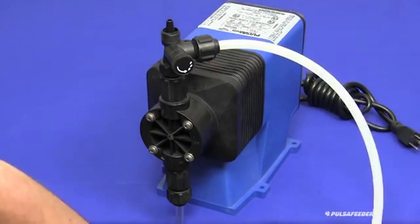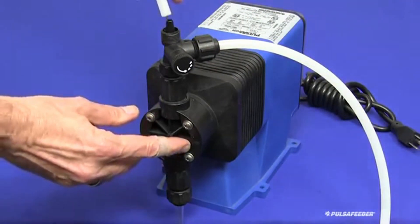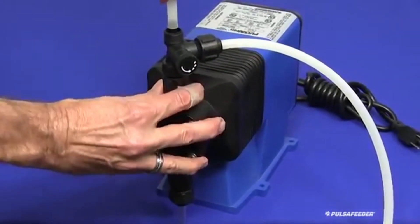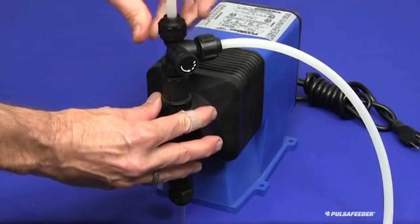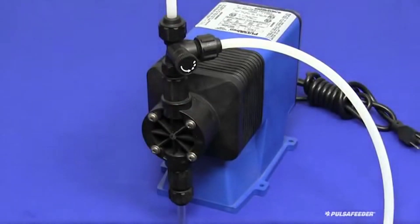Installation of the discharge tubing is next. Slide the cap onto the tubing and press the tubing onto the discharge nipple as firmly as possible. Then tighten the cap by hand. Secure this tubing as best as possible to a rigid support leading from the pump to the injection point.